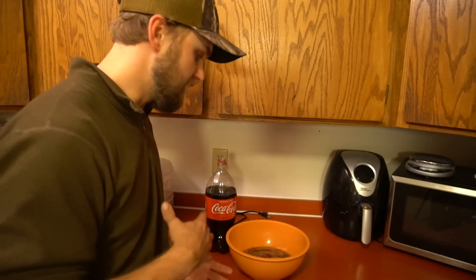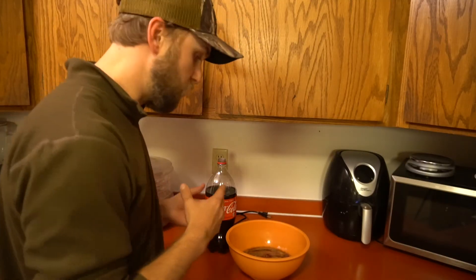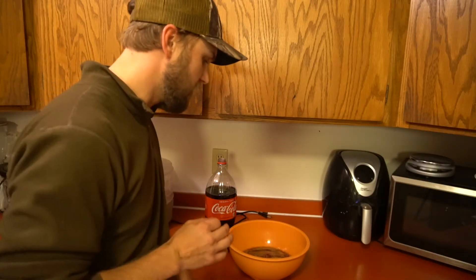The reason to do this is the acid in the Coca-Cola as well as the carbonation helps break down the meat, making it a lot more tender and a lot more palatable for some people. It also adds just a hint of sweetness, which I really like in my duck and goose.